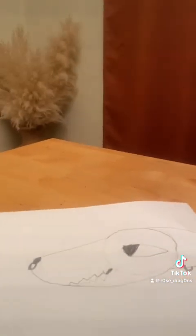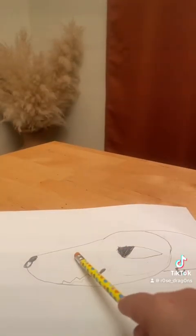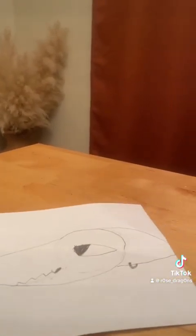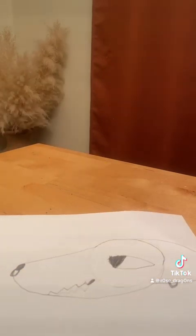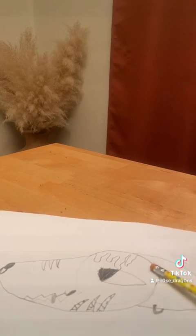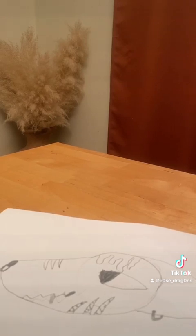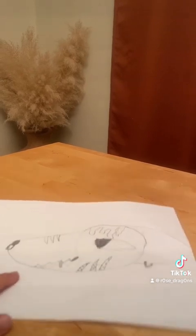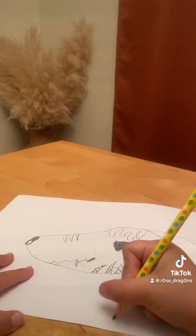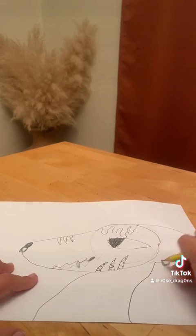Oh my gosh. Let me do it again — I've got to do it again because I can't get the cut right. I hope I got a good cut, but if I didn't, sorry. So yeah, mine looks really bad right now. But anyways.